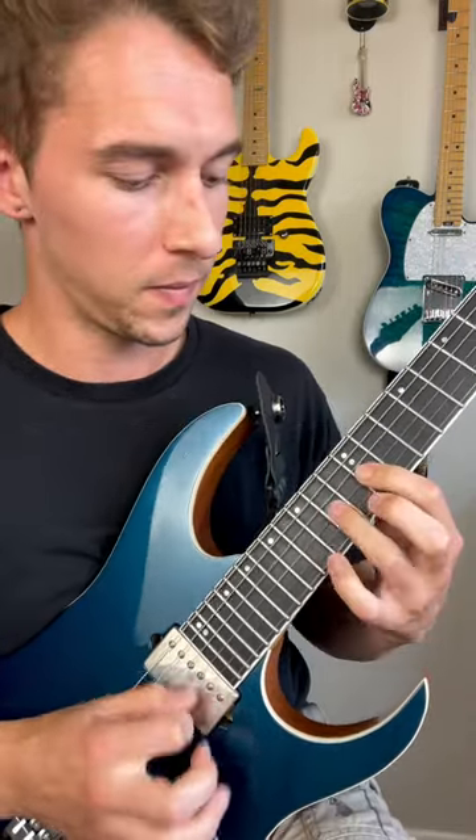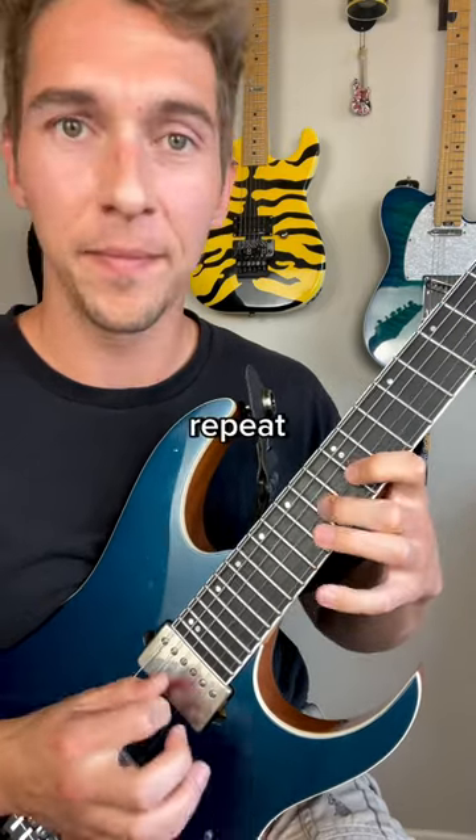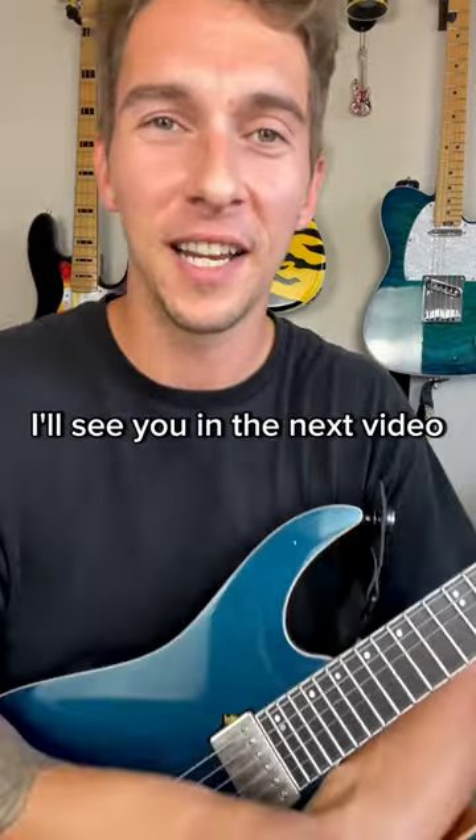Here's what it sounds like in total. Then switch positions if you want — give it a try. I'll see you in the next video.